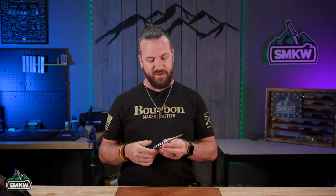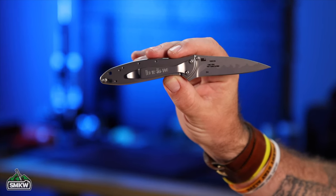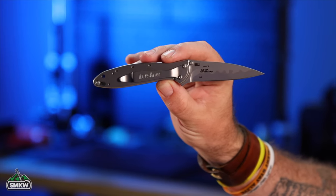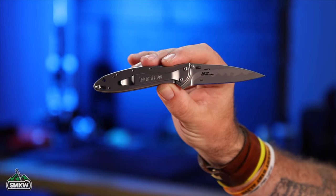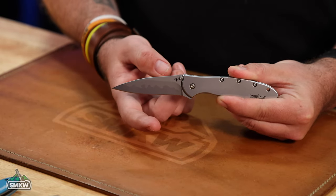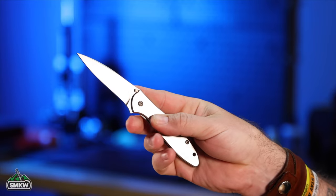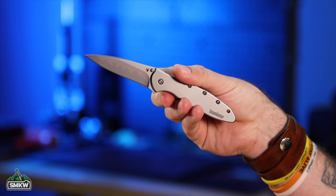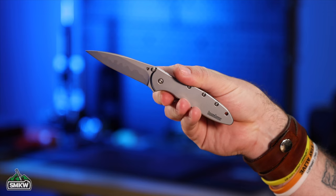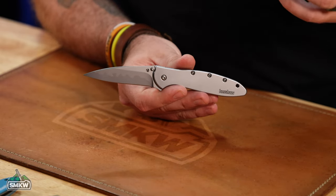One of the most interesting versions is the composite blade Leek. It comes with stainless steel handles and a frame lock, and it features two different blade materials fused together — you can actually see a seam where they've been joined. On the spine side is 14C28N, and on the cutting edge side is D2. So you get the best of both worlds: D2's great cutting edge and edge retention, combined with 14C28N's corrosion resistance on the spine side. It's a really cool concept and something a little different from Kershaw.